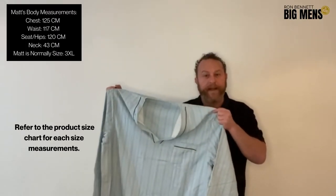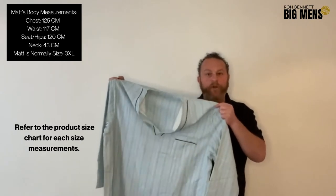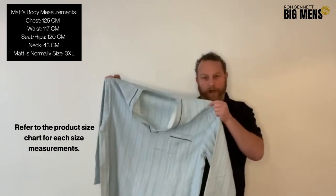G'day guys, it's Matt from Roman Men and Big Men, and today I'm going to be reviewing the Contraire Country Flannel Night Shirt.